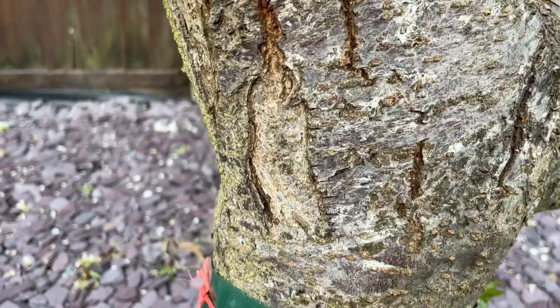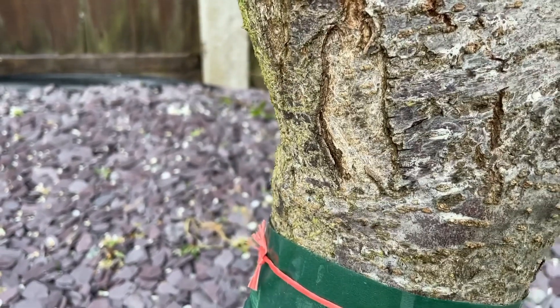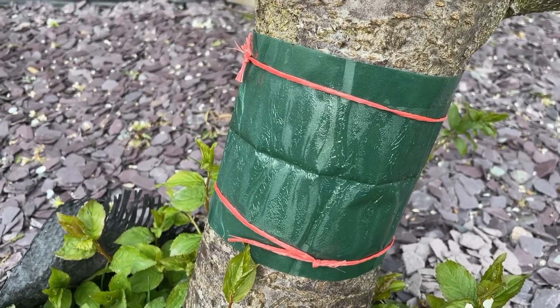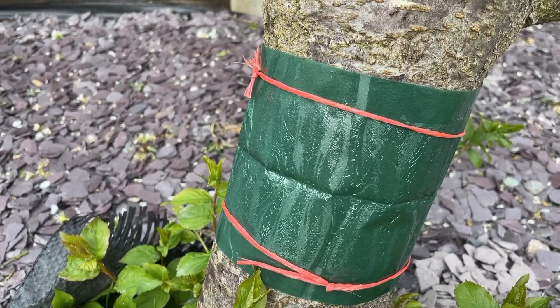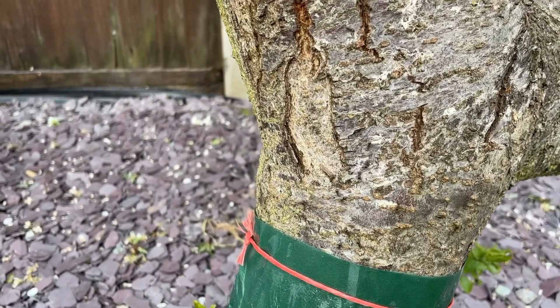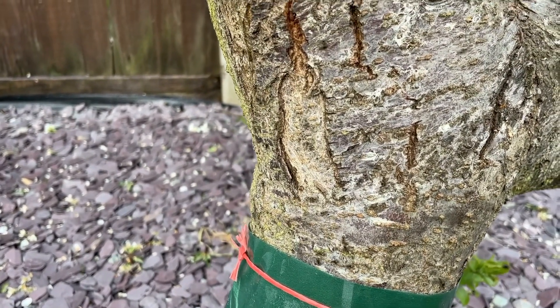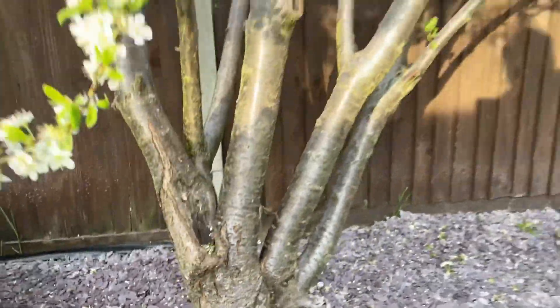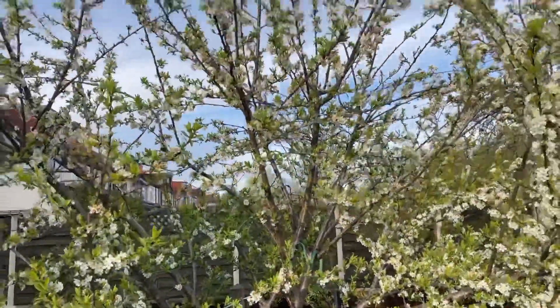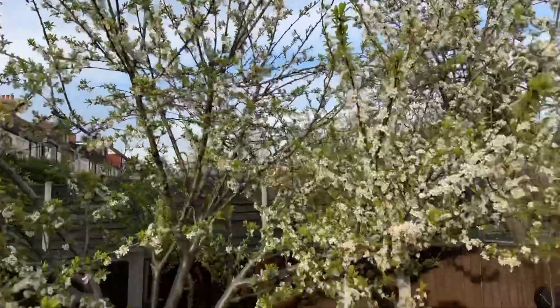They just cause a lot of trouble. So there you go guys - it's a grease band that stops the ants from climbing up and down my tree, farming aphids, and causing an issue with my plum tree. Hopefully I'll get tons of plums from my Mirabelle plum tree and make some plum jam and fresh plums.